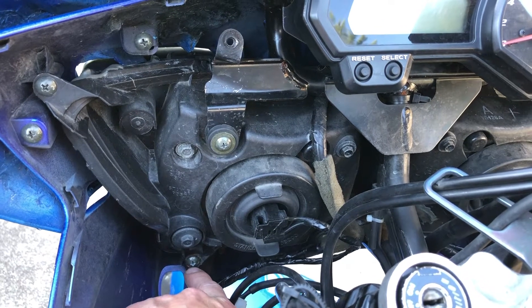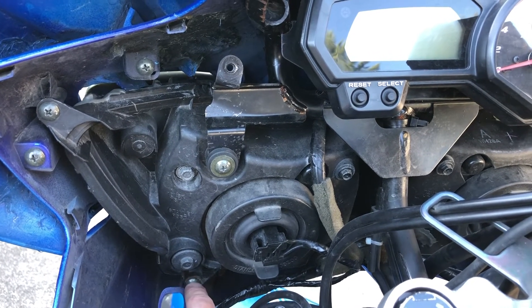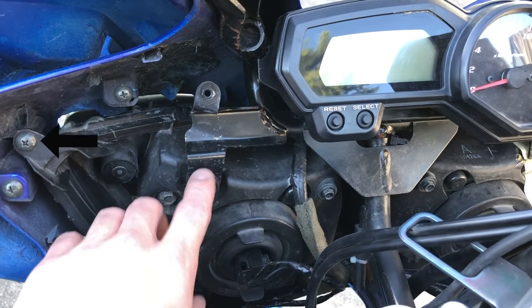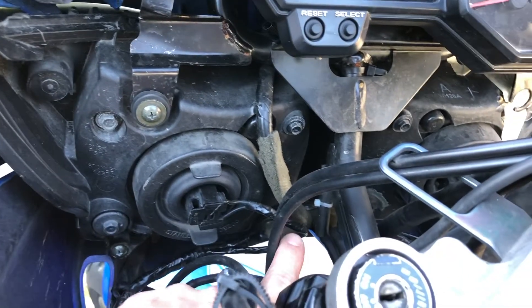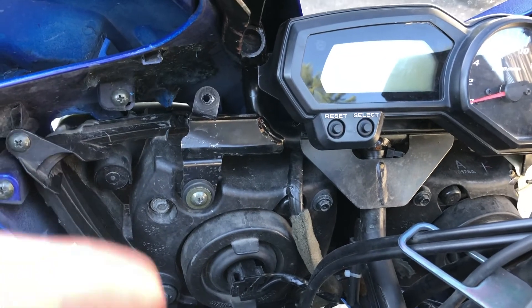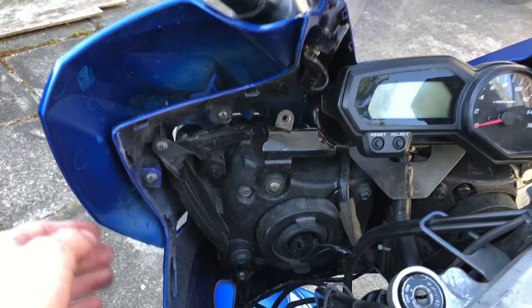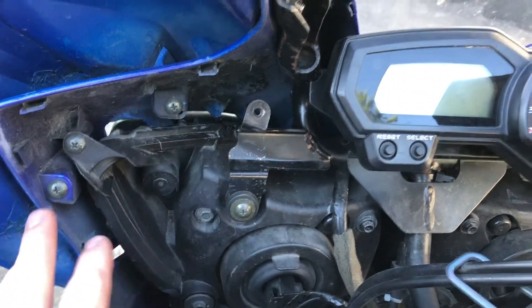With the inner dash off, we can see what holds on the headlight and the rest of the fairing. You're going for the bolts down right here, up here, and mirrored on the other side, as well as two more down in the middle here that hold on the front headlight which the front fairing attaches to.